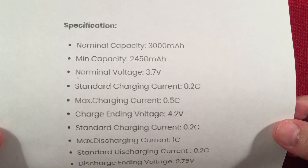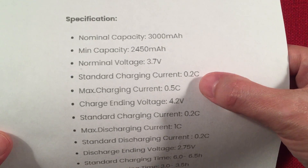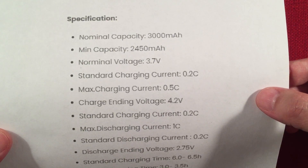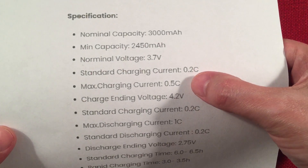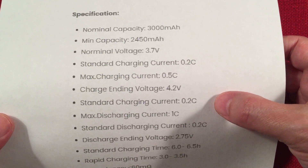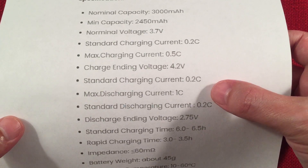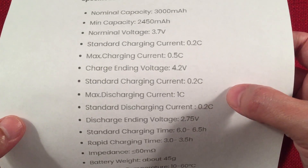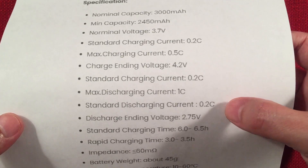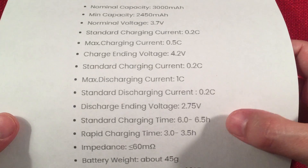Nominal voltage is 3.7 volts. Standard charging current is 0.2C — that means multiply the capacity by 0.2, which gives you 600 mAh charging current. Max charging current is half the capacity of the battery, which is 1.5 amps, at 4.2 volts. Max discharging current is 1C, which is the battery's capacity — 3000, so 3 amps. Standard discharging current is 600 milliamps. Ending voltage is 2.75 volts, which is pretty standard.